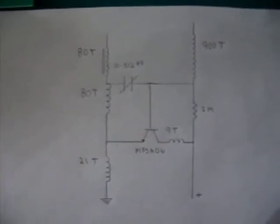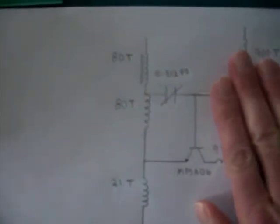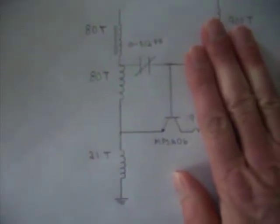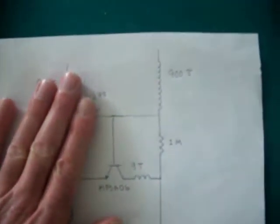In this video I just wanted to show the circuit I used in my last video. This side of the circuit would be the Hartley oscillator — it uses a transistor backwards. And this side would be the Slayer exciter.